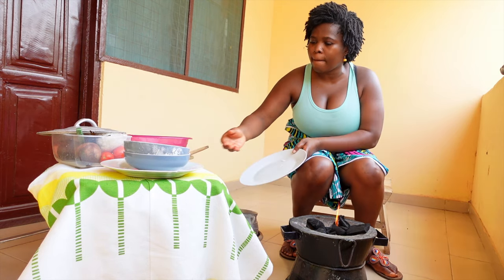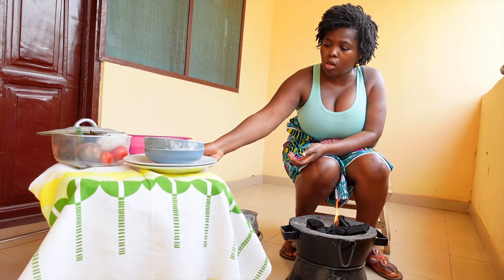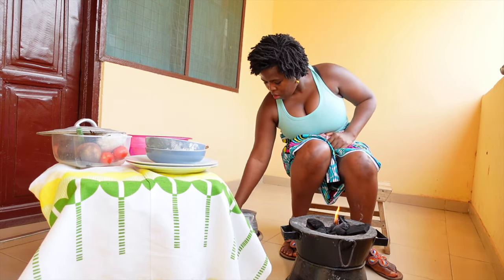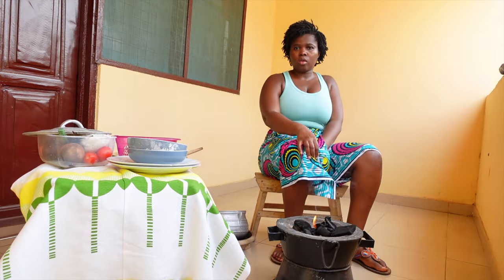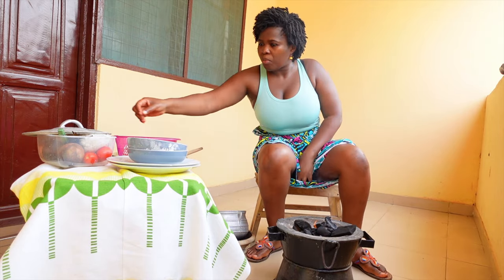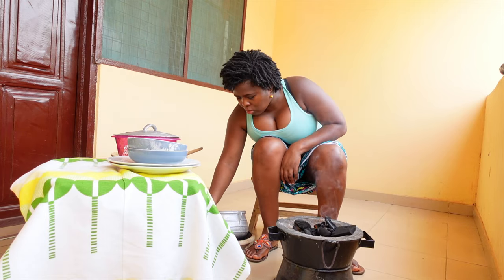I just poured some water into a pot and then added corn flour - just a little bit, a pinch. I could have decided not to add the pinch of corn flour and just allowed the water to come to a boil, but I decided to add a pinch - that's just what I do and what I was taught growing up. So now I'm setting that aside while I allow the charcoal to catch fire.